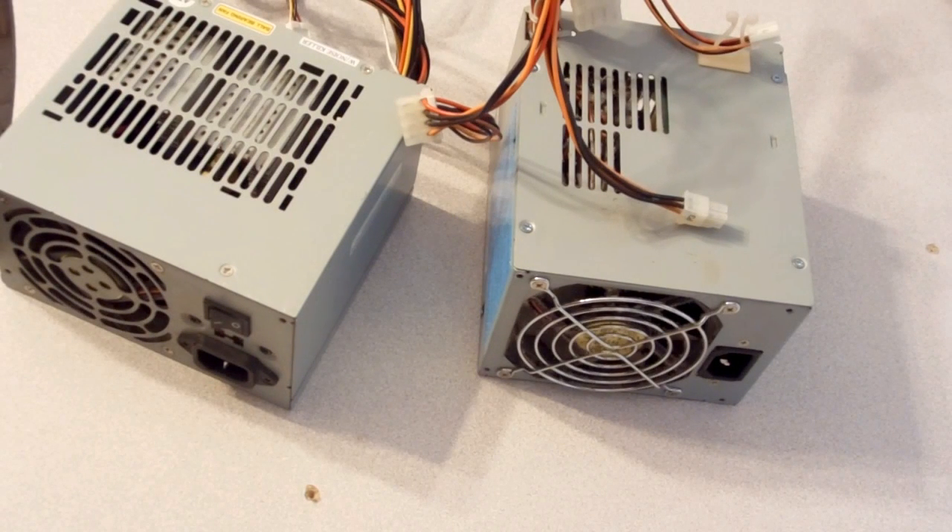Alright guys, I wanted to tell you a quick little trick to help you in diagnosing a computer. If you do enough of them, at some point you're going to find a PC that just does not want to power on. You can press the power button all day, flip the switch, plug it into a different wall — it's just not powering on.